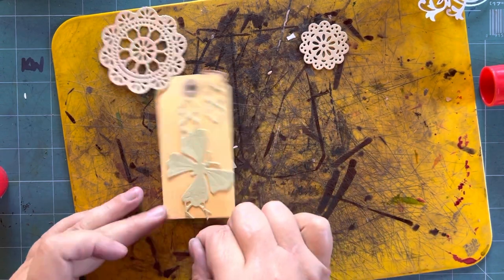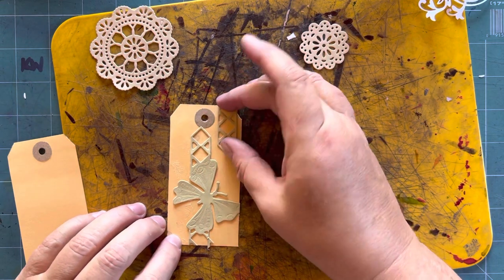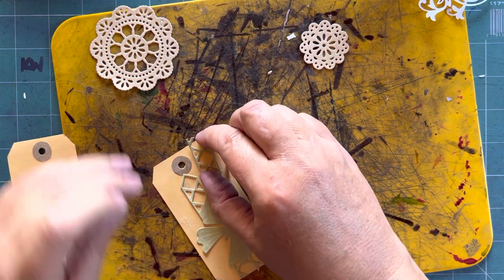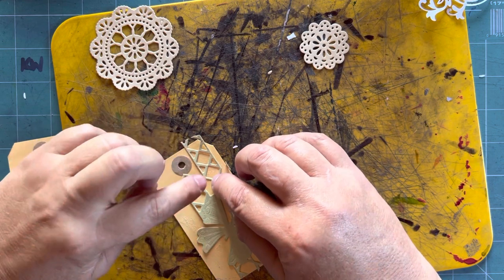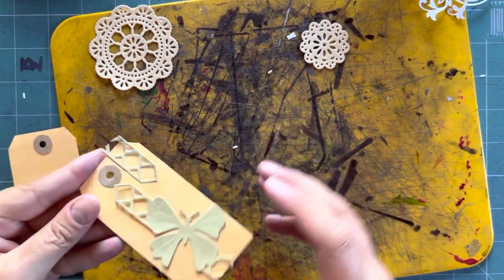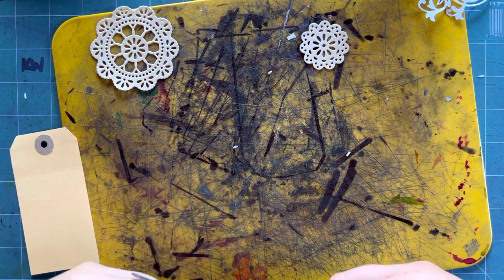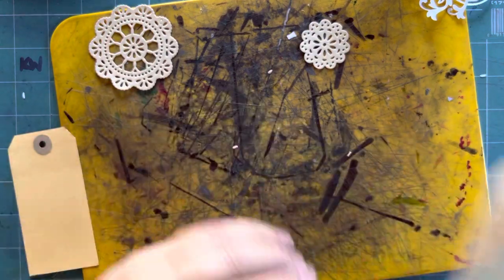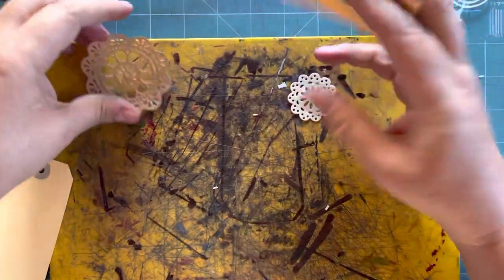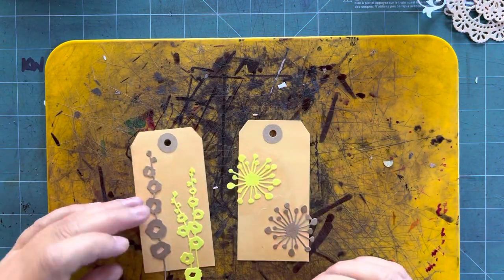I'm going to let those dry for a moment, and then trim again from the back. As you know, I like to stick them underneath my board to flatten them a bit. In the meantime, I have prepared two lovely tags with die cuts given to me by a friend from America, so I'm going to just trim them.